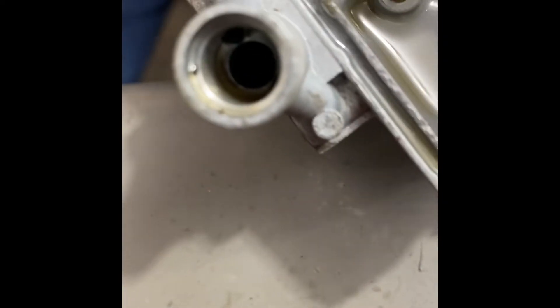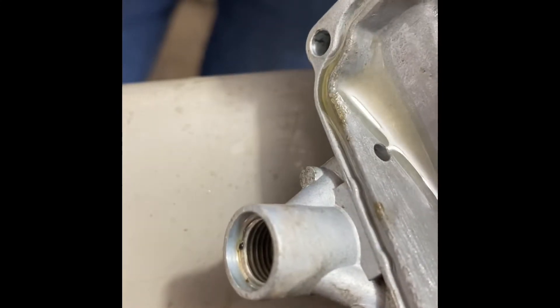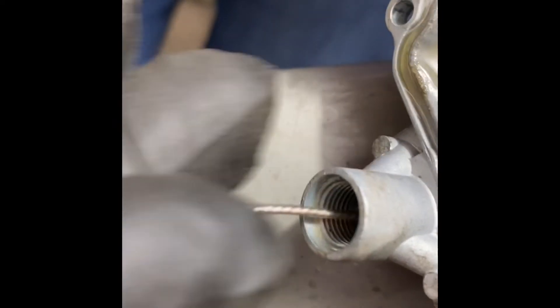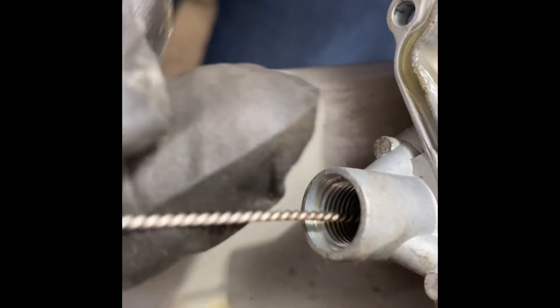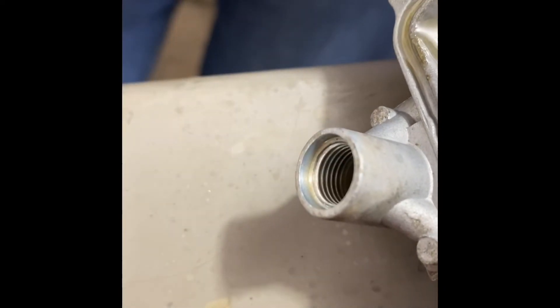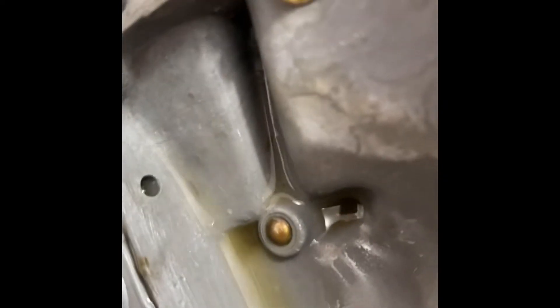This is the accelerator pump on your bowl and it was pretty sticky. I use this little brush — you can clean that out of there. Put a little carb spray in there, brush that out. Got various sizes here. You get that looking a lot better.